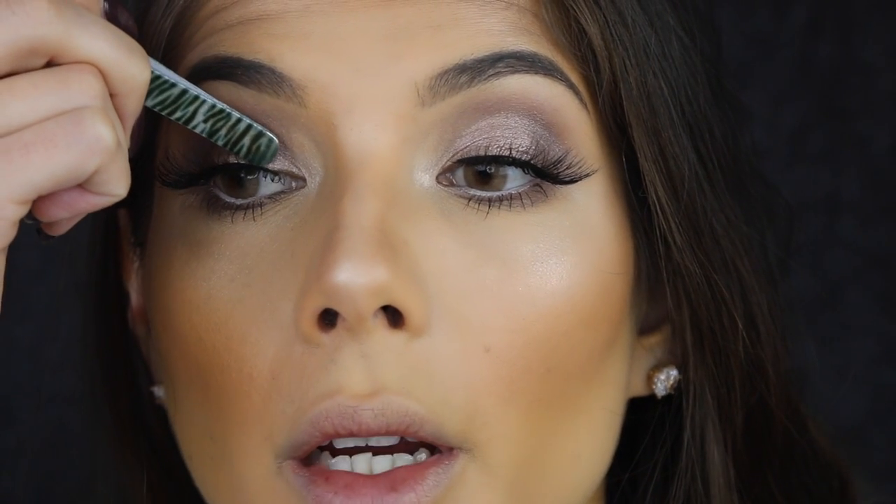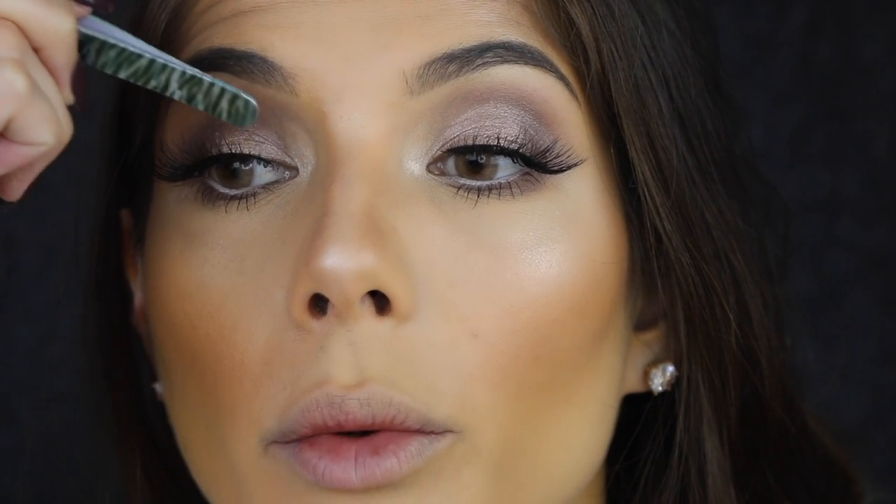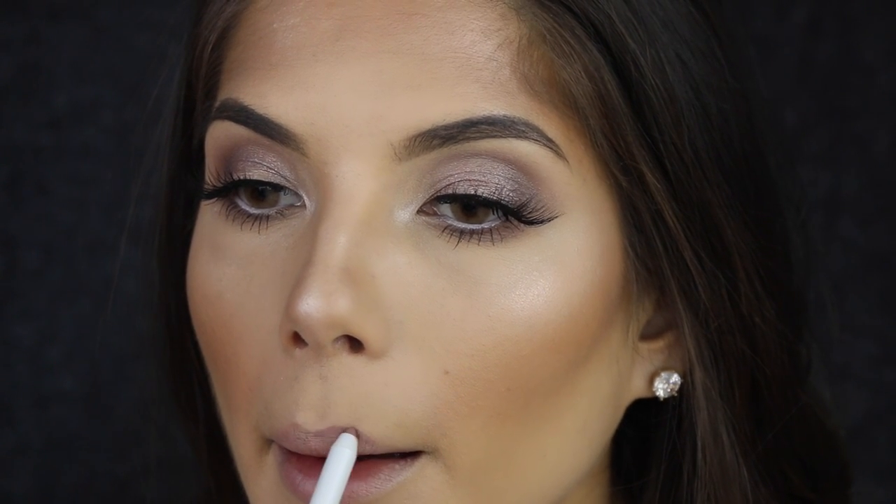Because we're not wearing eyeliner on the top lid, we want to make sure the lashes are as close to the lash line as possible. For lips I'm going to line them with Tootsie and fill them in with Tootsie as well.